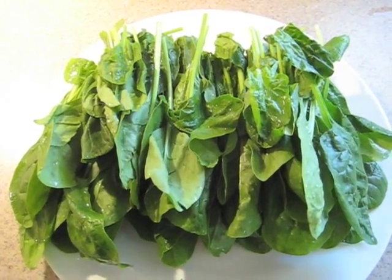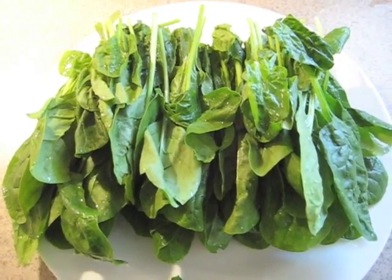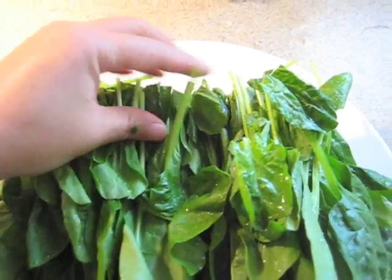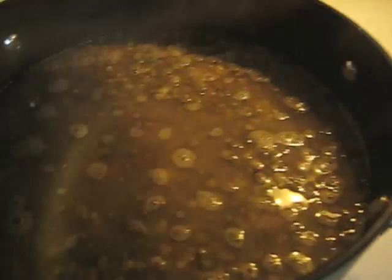I have a whole bunch of spinach that I'm going to add near the end. I cut most of the rough stems off, but not all of them — it's okay. The mung beans are about done. When you weren't looking, I actually added more water because I was worried about them.